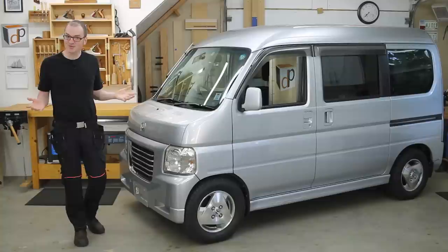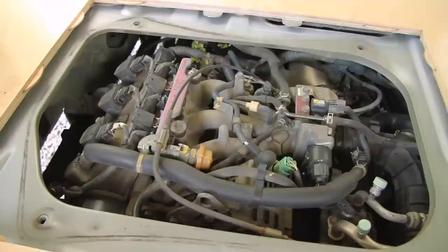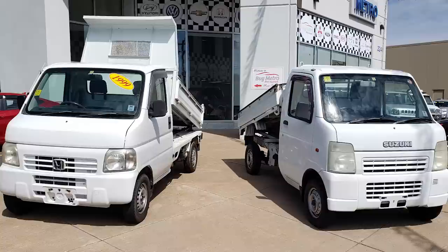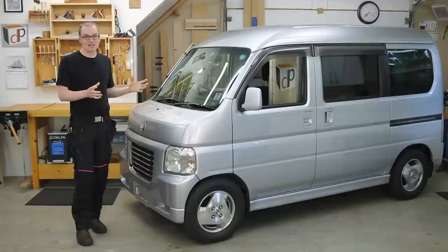The van itself is a 2004 Honda Vamos Hobio — never heard of it before? Neither had I until I found this one. It's imported from Japan, so it's right-hand drive. It's full-time four-wheel drive. It's mid-engined with a 656cc three-cylinder gas engine. It's not fast, but it's a lot of fun to drive. You've probably seen some of the little right-hand drive Japanese mini trucks on the road — they've become really popular to import to North America. This is basically the same thing, but in van form. In Japan, it falls under the same K-class of vehicles that the mini trucks do.